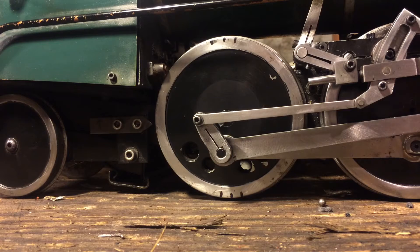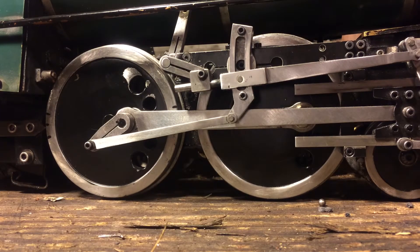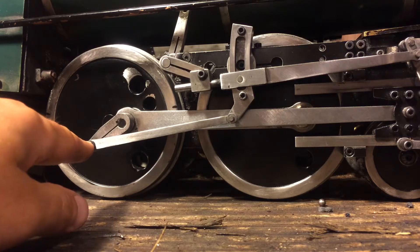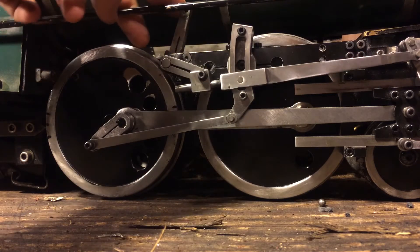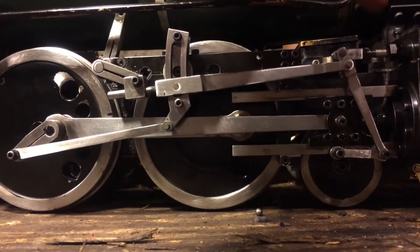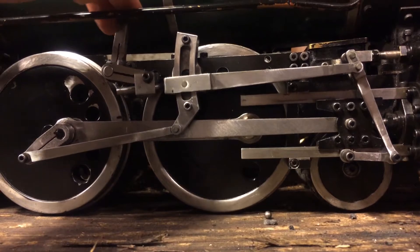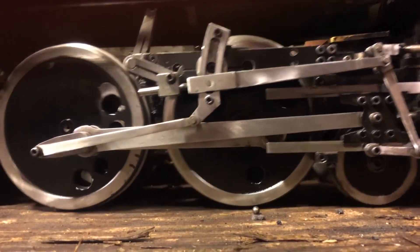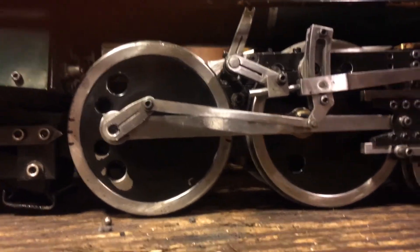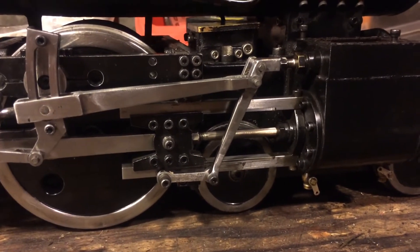The easiest way to create the 90-degree offset on the crank is to roll the engine back onto dead center. You'll see the crank is at the bottom and at mid-stroke. If we have set this correctly, when we move the reverse gear from forward to reverse, we should see no movement in the valve stem, because the radius rod is following the radius of the link. As we go from forward to reverse, you can see there's no movement in the valve stem. This needs to be the case at both dead centers, so we'll roll the engine forward onto the bottom dead center and do it again — there should be no movement on the valve stem. We've set it correctly.